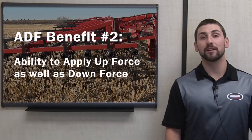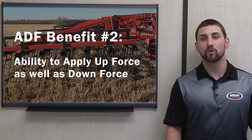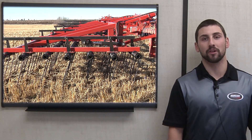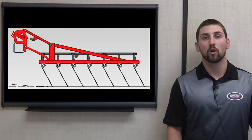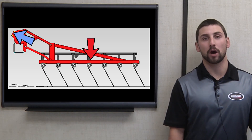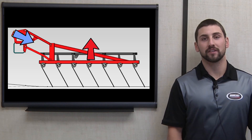Number two: the ability to apply upforce as well as downforce. There are situations where it may be beneficial to harrow with less downforce than what is provided by the dead weight of the section. With hydraulically applied downforce, it becomes very easy for the operator to reverse the hydraulics and take weight off the section instead of applying more weight to the section.